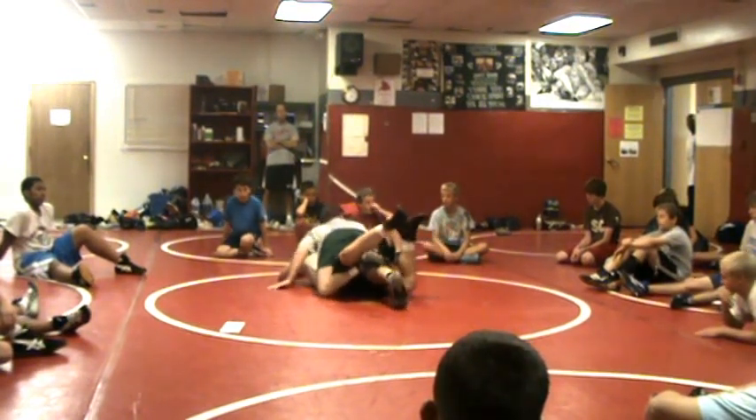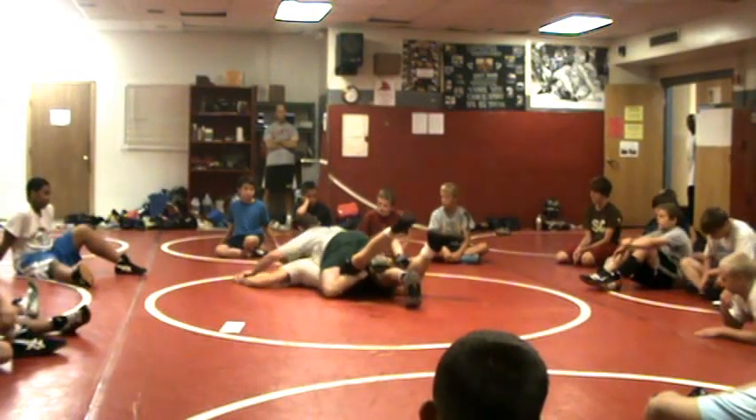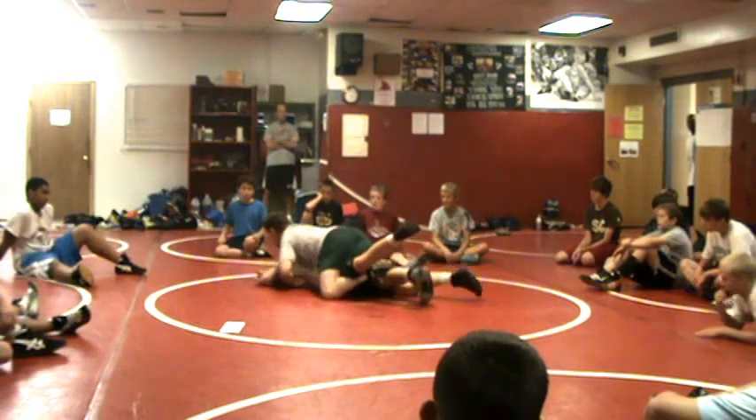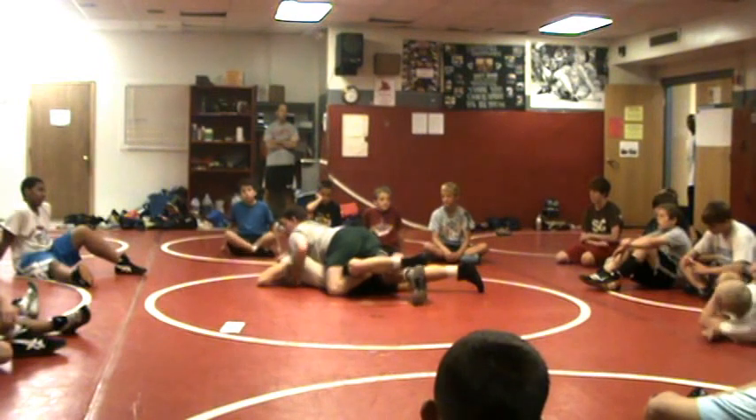Obviously I've got a lot of shoulder and chest pressure here, and I'm working the hands like they do in college — taking things and moving them out. It does limit the amount of moves that I can do.